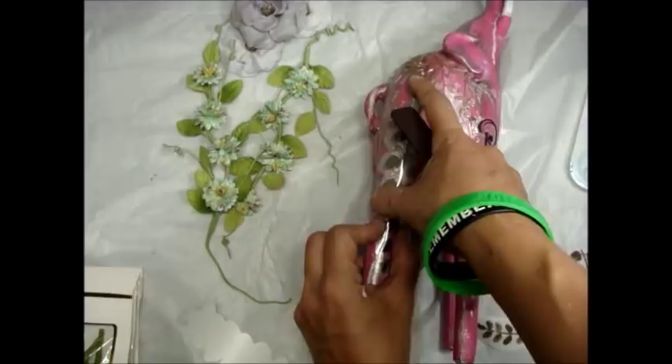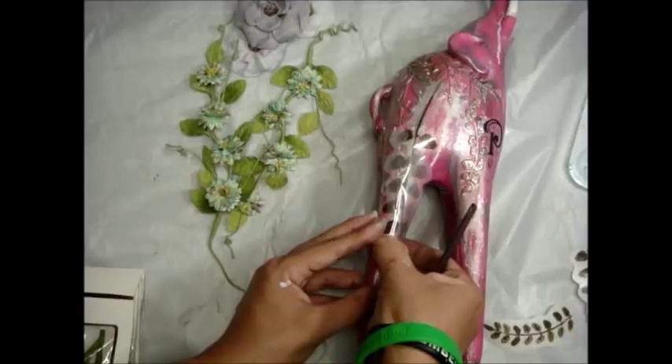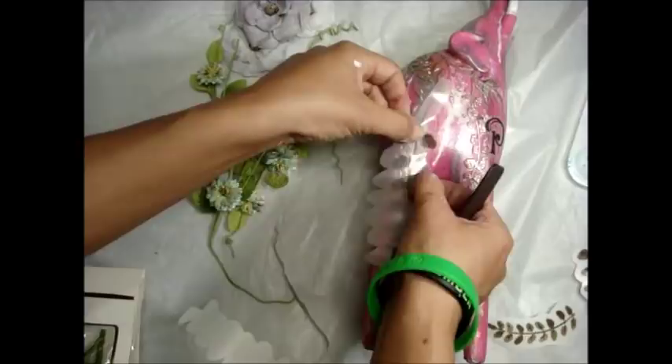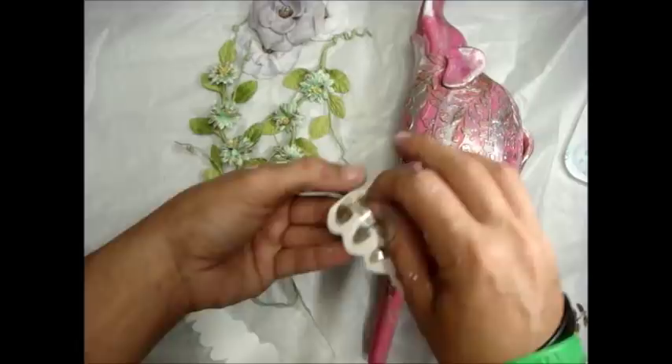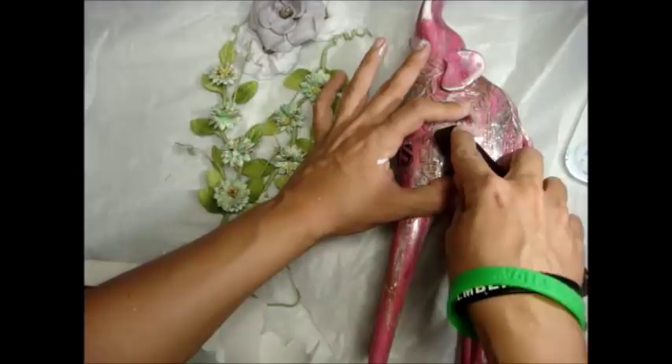Don't be afraid to cut transfers into pieces and use just what you like — you don't have to use it as a whole. That vine was very large so I cut it into three pieces to suit my needs. I'm big on stretching your supplies and making them work for you. When I pulled it up, I had a little leaf that wasn't on there, but it was very easy to just push it right back down and add the leaf on. This side had a lot more embossing, so it takes a little more finagling.